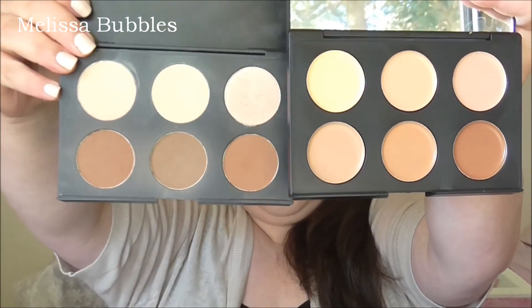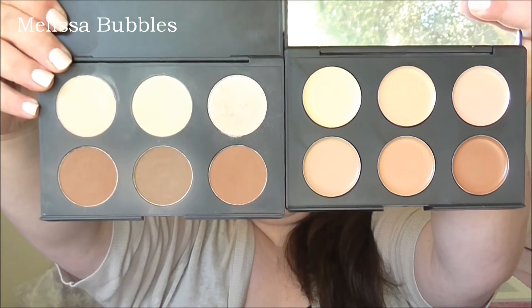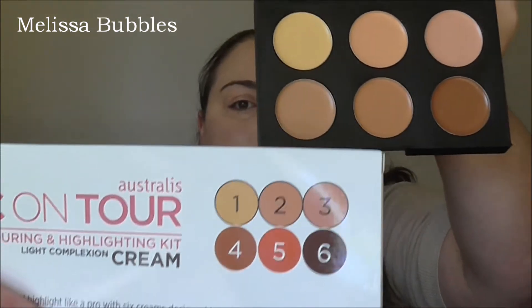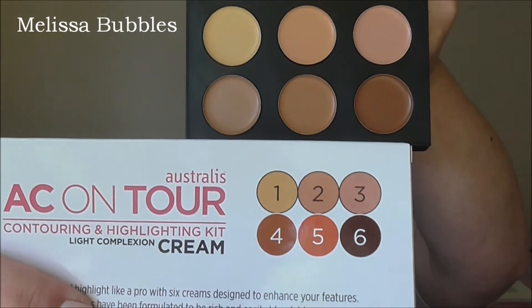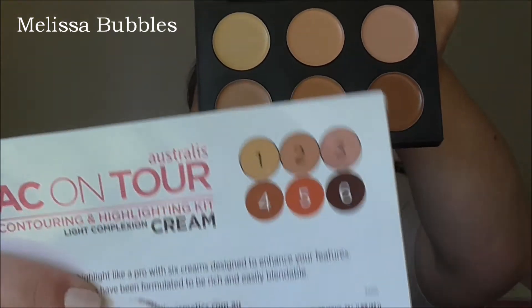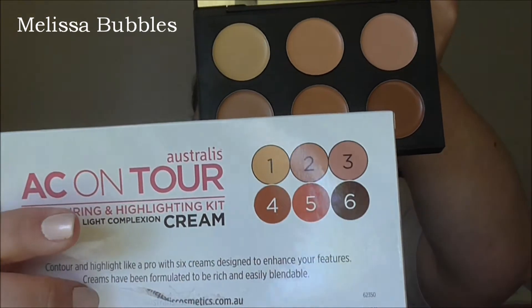I've got the other one here to compare — my other one's a bit dirty, but there's the two. Now on the outside of the packaging the colors look like that, but they don't look anything like what's in the palette, so I wouldn't go off this little chart in the corner. I will insert some swatches probably here.